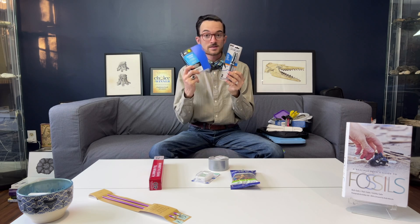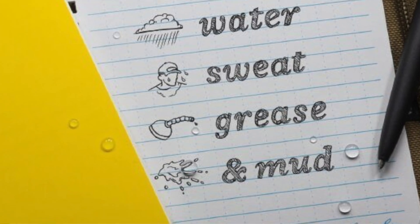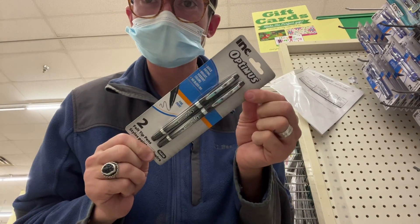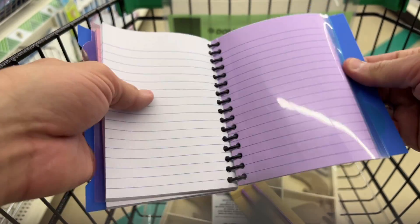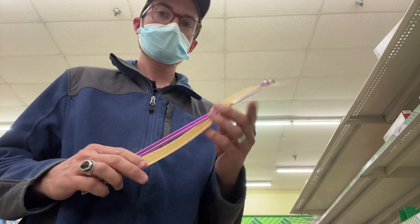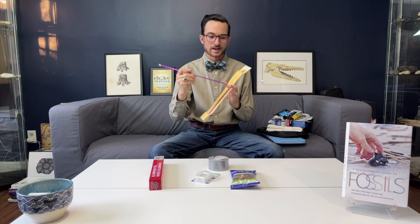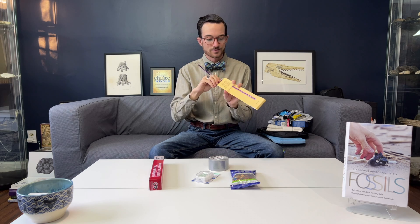You definitely want to take some pens and a notebook, preferably a write-in-the-rain notebook where the water doesn't ruin the paper pages. It's very important to keep detailed notes of where you collect and where your fossils are coming from — the date, who you're with, and anything else memorable about that trip to help jog your memory when you're looking at the fossils. I thought these aluminum knitting needles were kind of cool; they've got points on them that would be pretty handy for digging through some soft sediment, maybe prying something gently out of clay.